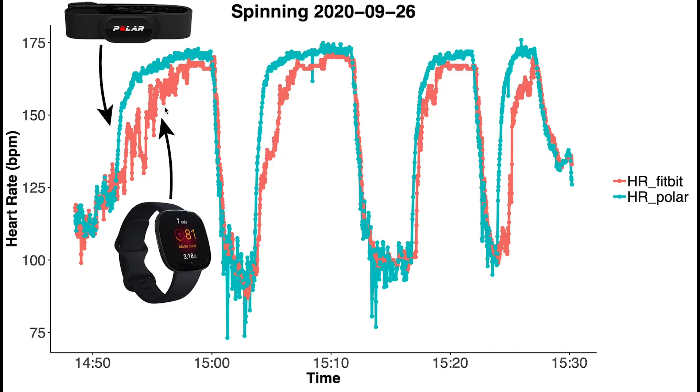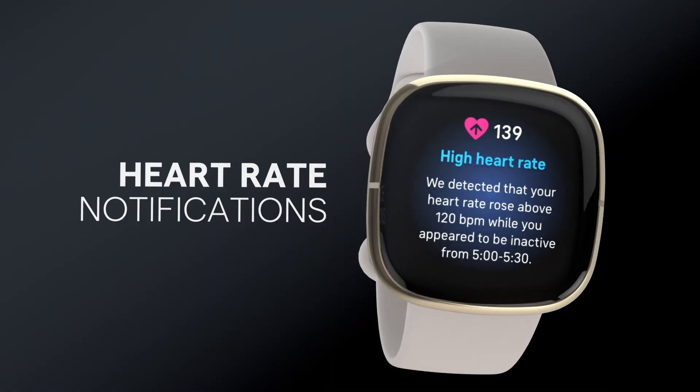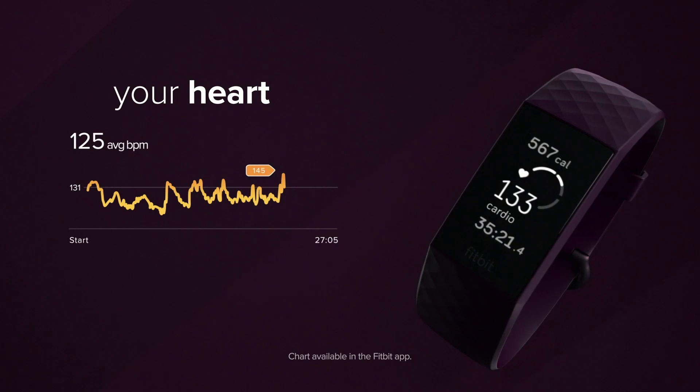What makes this test especially interesting is the heart rate monitoring problems I and others have observed with the Fitbit Sense, which is Fitbit's latest smartwatch. Fitbit introduced the PurePulse 2.0 technology with the Fitbit Sense, which is supposed to measure your heart rate in more ways and more places, thereby making it more accurate, but this didn't exactly work out for me. The question is: does the established technology of the Fitbit Charge 4 actually result in a more reliable heart rate measurement?